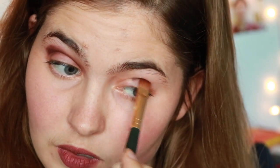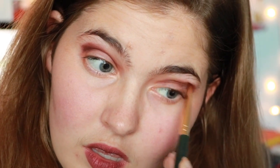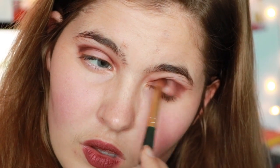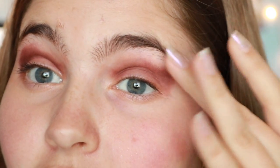Now I'm going to do the other side. I did kind of mess up on this side — I went outside of where I was planning on going, but it was fixable because the powders are very blendable and buildable, so it wasn't too hard to fix. I'm sure I can find another color that will help me blend it out better.